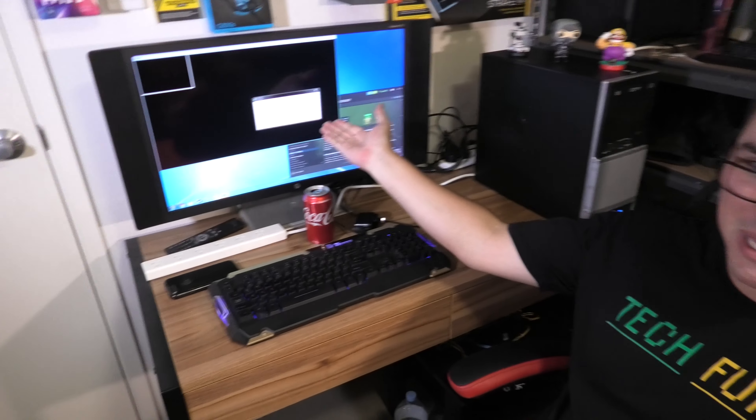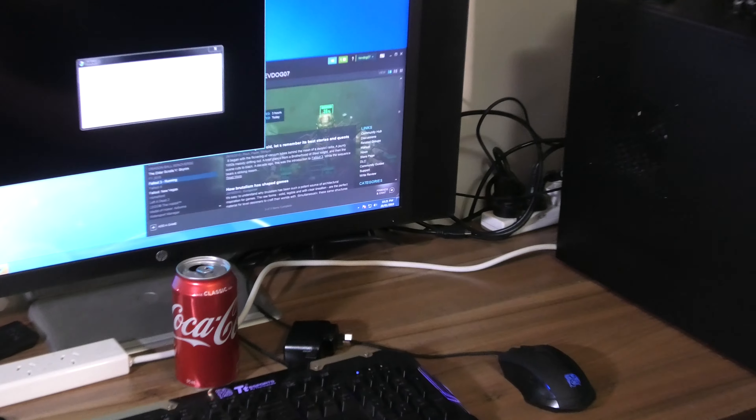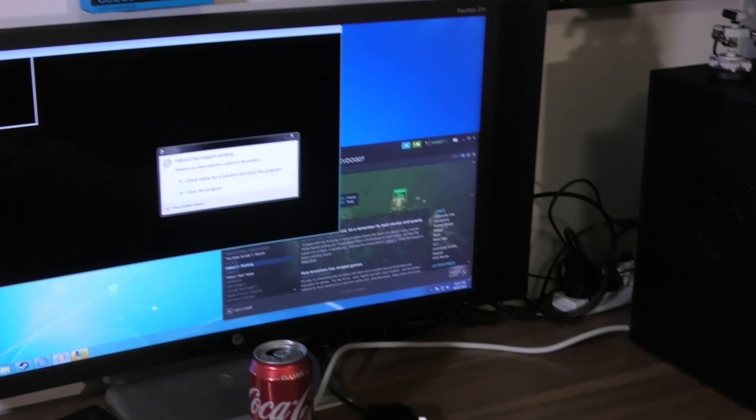True to any old PC build I do, this happens — Fallout 3 has stopped working. I played for 5 minutes and the damn thing crashed. I remember this being a lot better back then, but looks like 10 years doesn't help. I think that kind of tells me everything I need to know about memory lane. I'm going to leave it there.